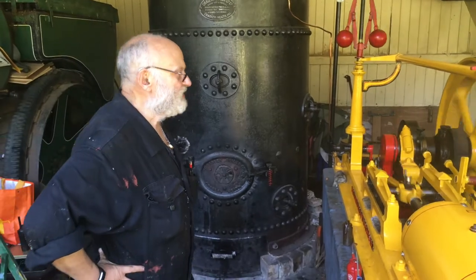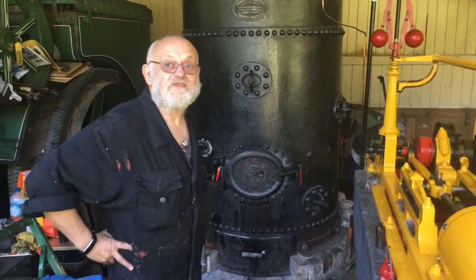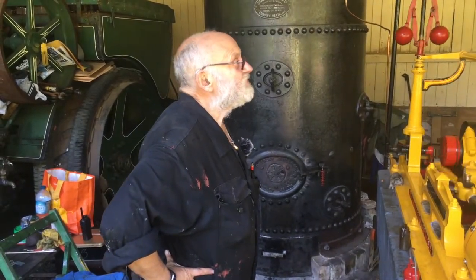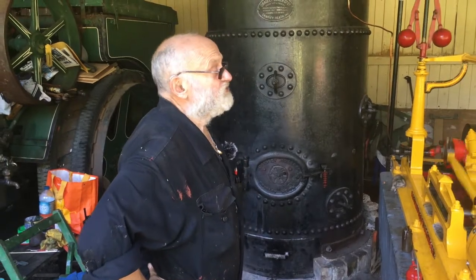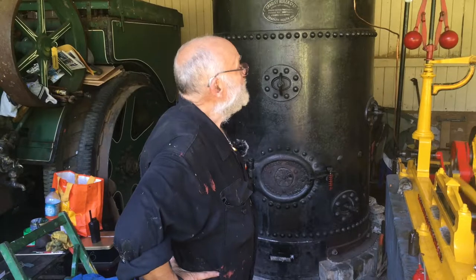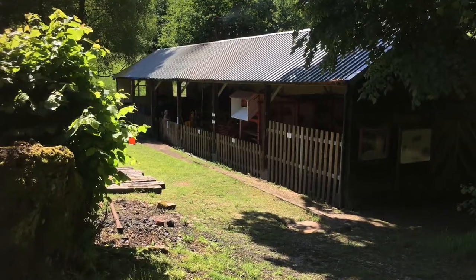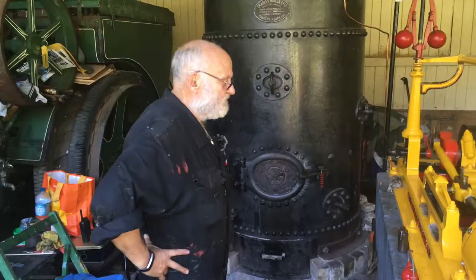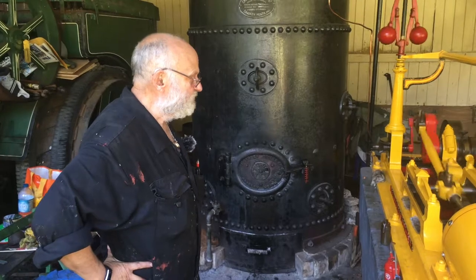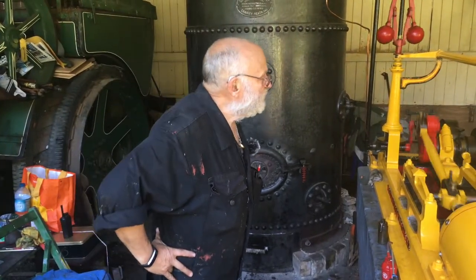It was then put to scrap, but the scrap merchant didn't know what to do with it. Commander Bolder, who started Hollycombe, managed to acquire it quite cheaply and it's been here ever since. For the last six years it hasn't been run very much. We recently took on the steam farm at the end of last year and spent all winter restoring the engine. As you can see, she's in not bad condition and runs rather smoothly.